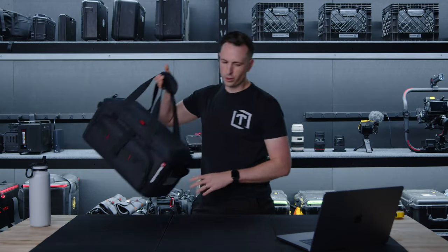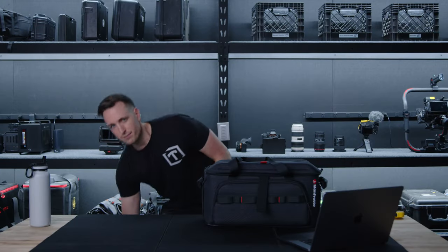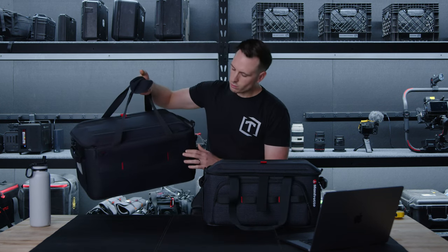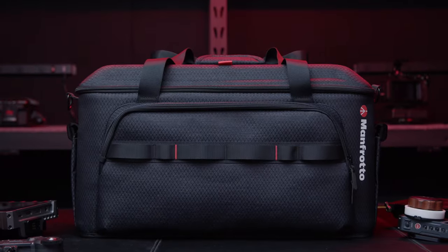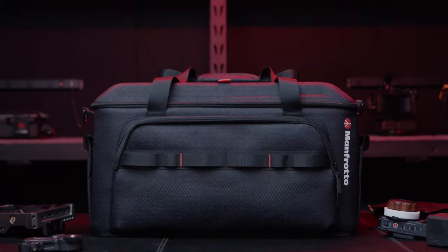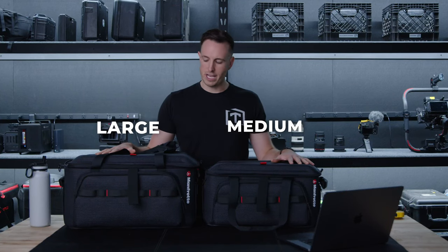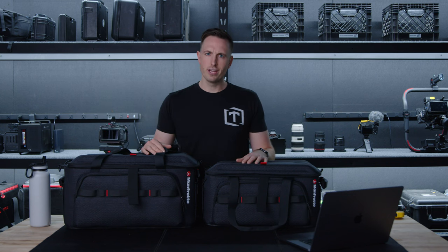They went for the flip-open lid route. They actually have three in the series — small, medium, and large. These are the Pro Light Cine Loader bags and they come in three different sizes. We have the medium and large, and we're going to run through the features and some of the cool things we noticed as we were checking these bags out.